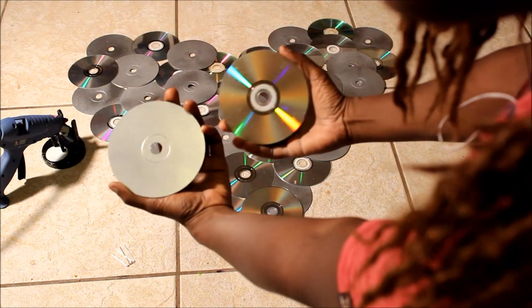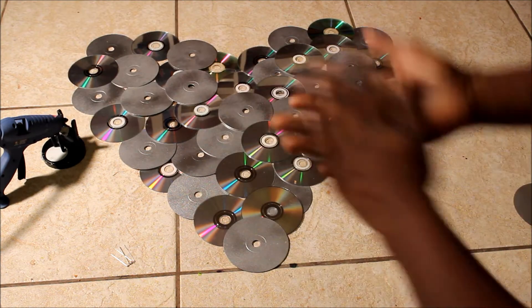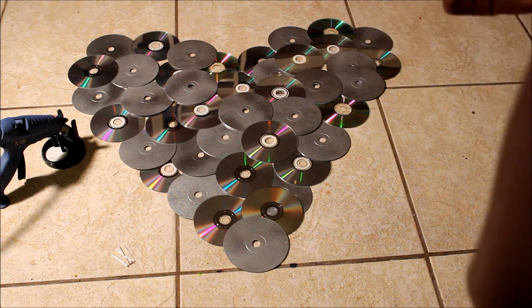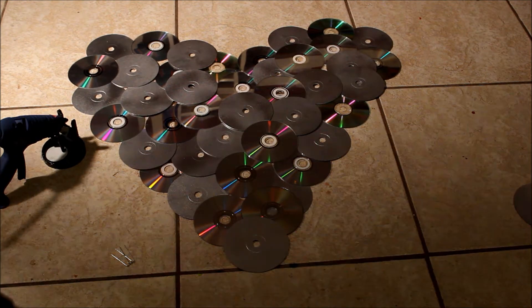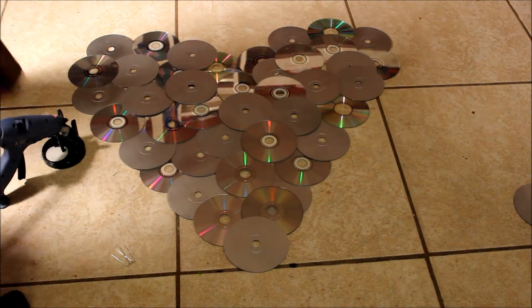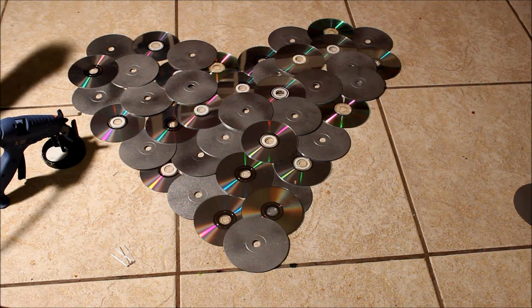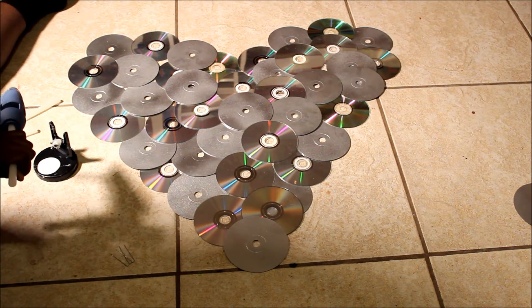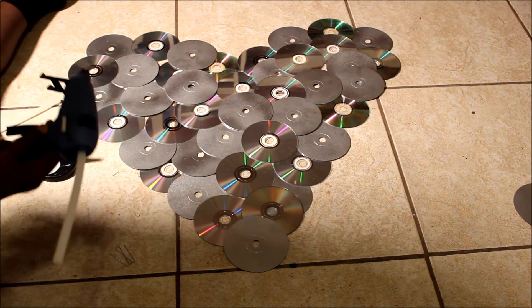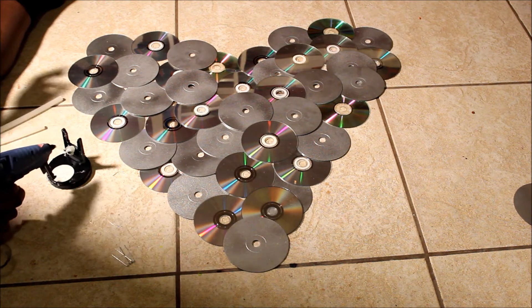This one's spray painted, this one's not. I spread them on the floor and arrange them in the shape of a heart, and what I'm going to do now is glue them together - I said super glue, I meant hot glue gun. So all I need to do now is get the hot glue gun and I thought I turned it on but - yes I did. Use a towel when you use a hot glue gun.